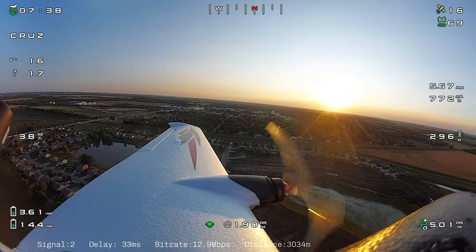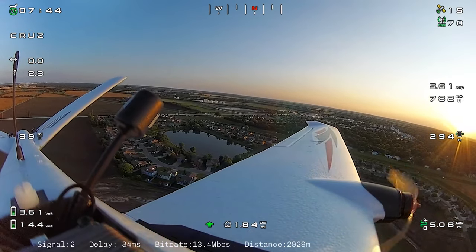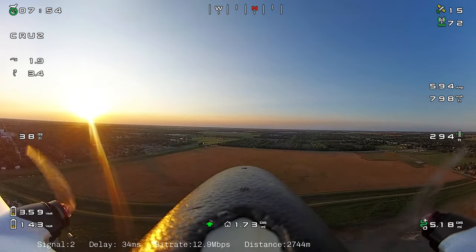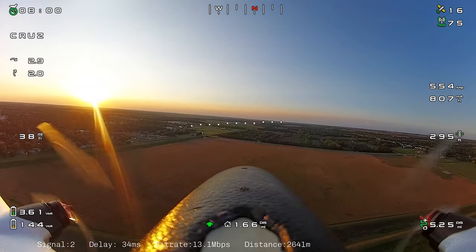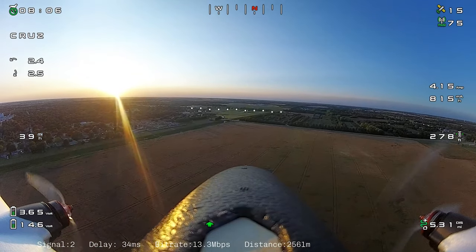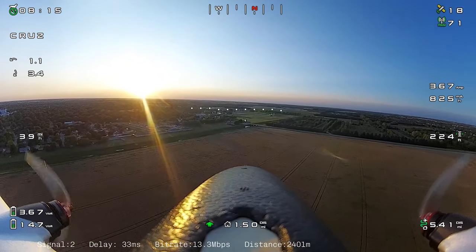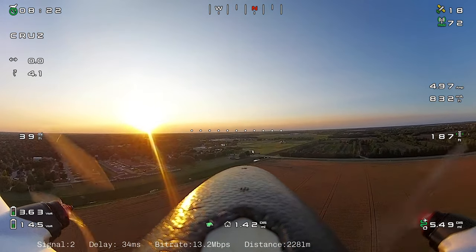Someone actually commented thinking this was the best analog signal they'd ever seen, and I had to explain that this is not analog — it's HD. They even said it was almost to the point of being an action camera recording. There's still a little tweaking I'd like to do — I think I need to back off my sharpness a little bit. I do get some artifacts, especially over green fields on the way out. If you look closely, those fields almost look blurry, and I think pulling back the sharpness might help.